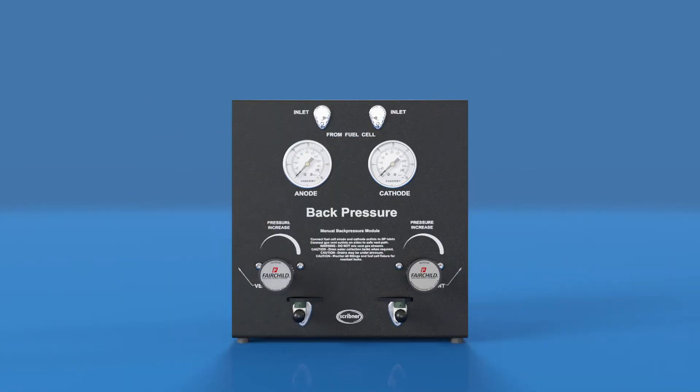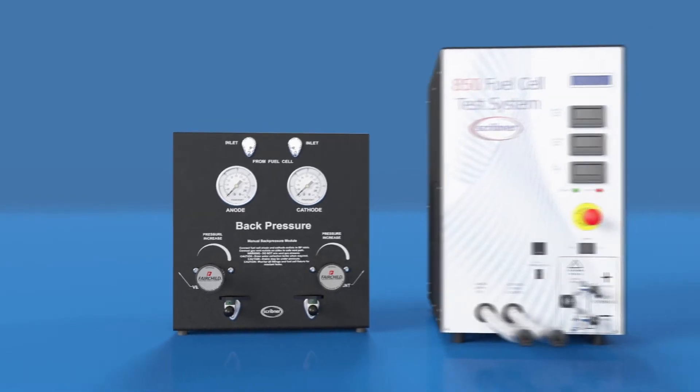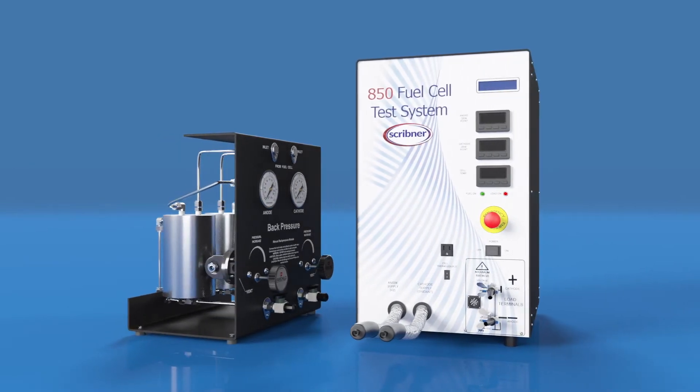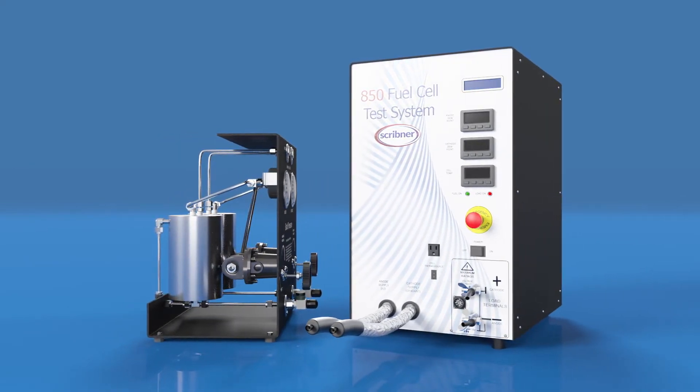The standard back pressure unit is designed for single cell testing under common flow and dew point conditions. It is an economical accessory commonly used with 850 fuel cell test systems to simulate real-world operating conditions.